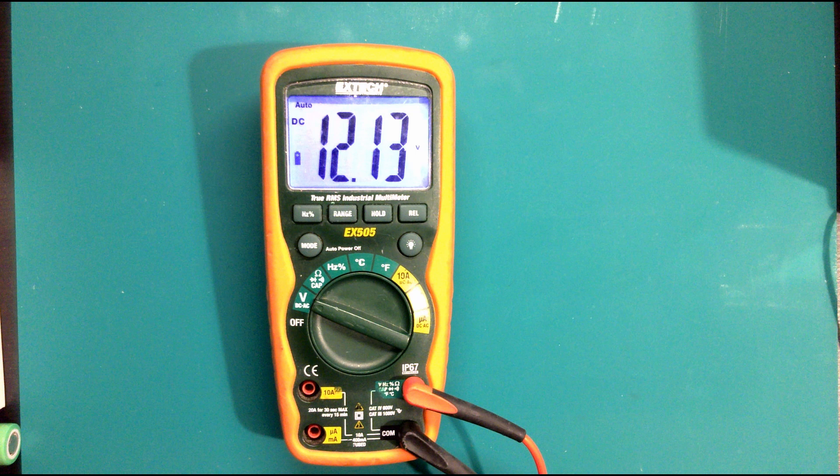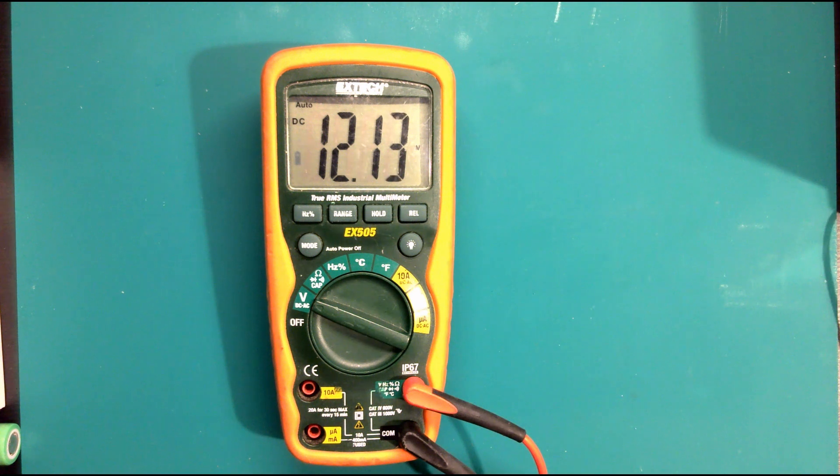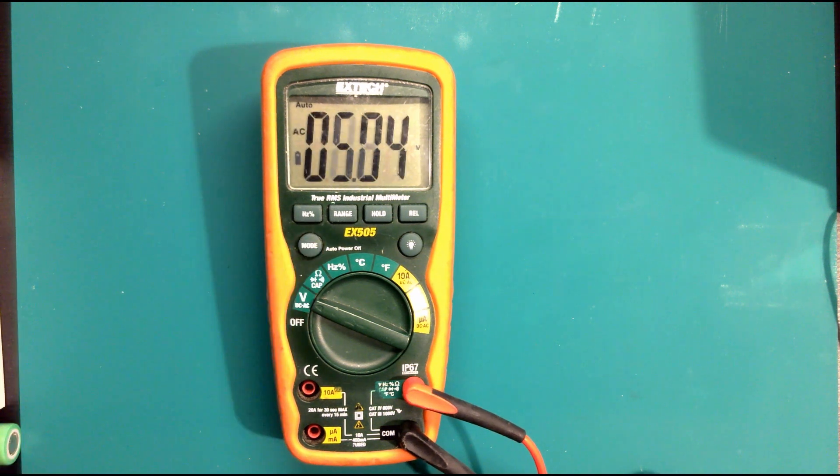Now we've got our probes in the same positions on the Xtech - we've got common, then red which we're using as positive, and then current positions for 10 amp and milliamp. Very similar probe positions to the Fluke. Where this differs is things like AC and DC: whereas on the Fluke we've got two switch positions for volts DC and volts AC, on this meter it's the mode button. If I flip to AC it reacts because I'm giving it a DC signal, then put it back to DC and you can see the icon change.